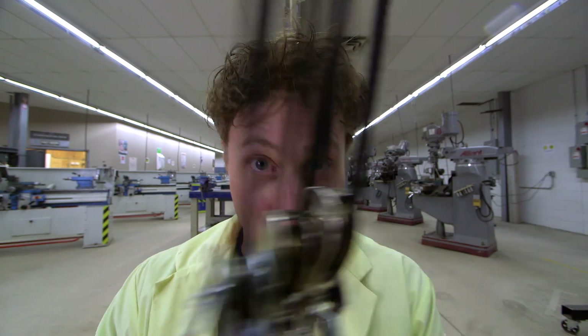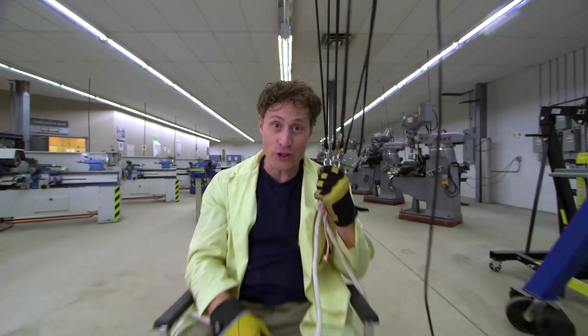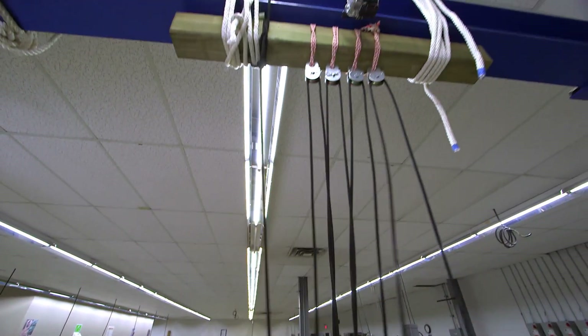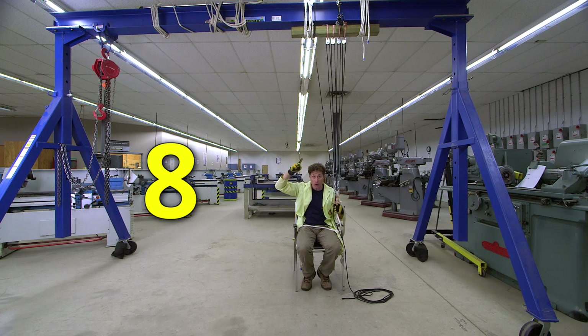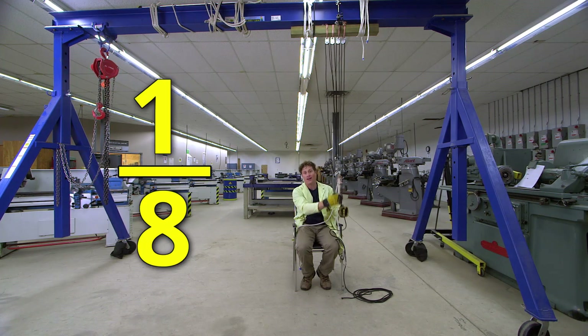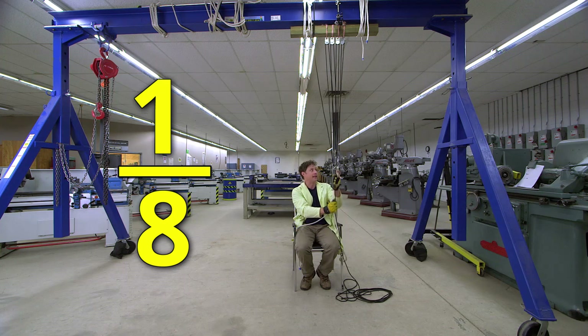So how much weight can you lift with pulleys? Well, as much as you want, really. I have four pulleys on the bottom and four pulleys at the top. That means with eight pulleys, I only have to lift one-eighth of my weight plus the weight of the chair I'm sitting in.